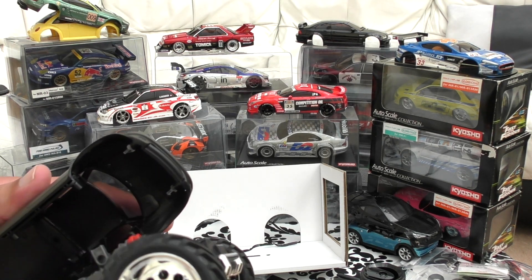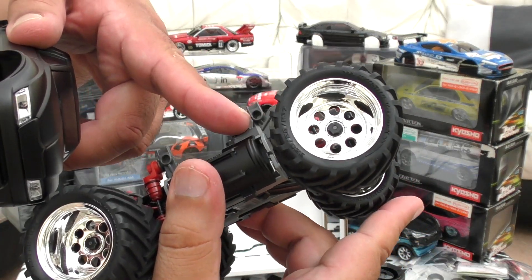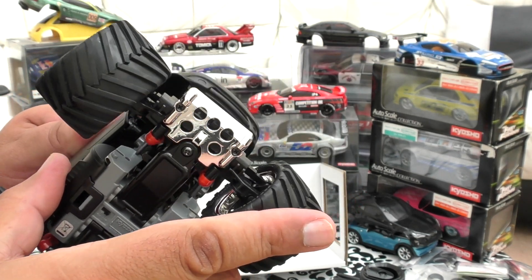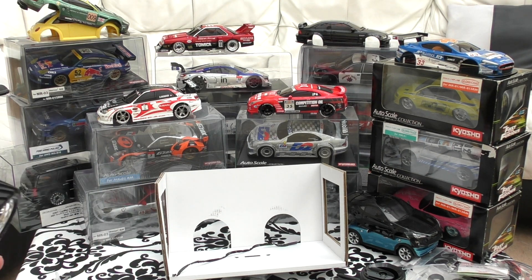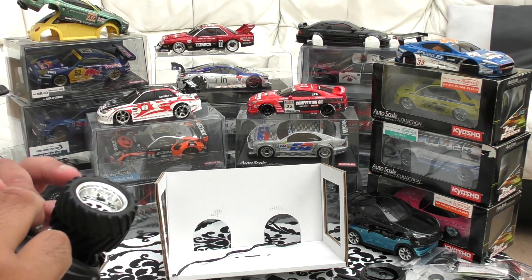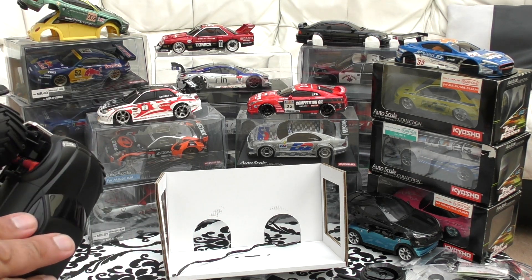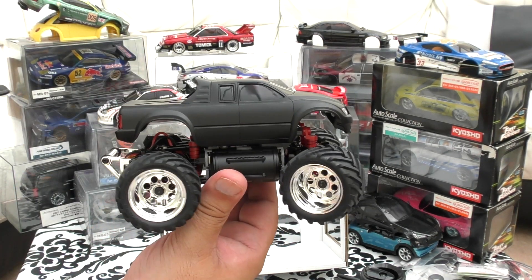Body mounting basically - you've got four holes you have to line up with these holes, then you pull your body out a little bit to get it to fit. Pull it out on one side and then you're in. And ta-da - that's the Kyosho Mini Z Monster Truck, great unboxing, go buy one.